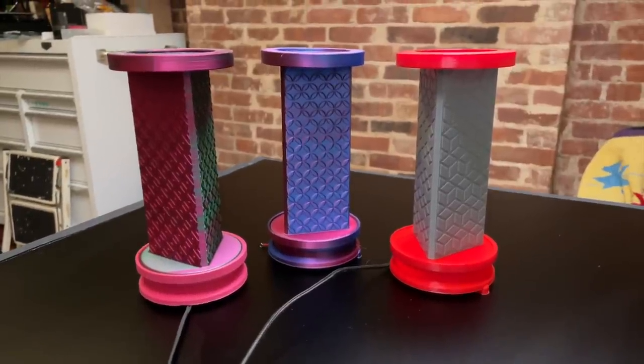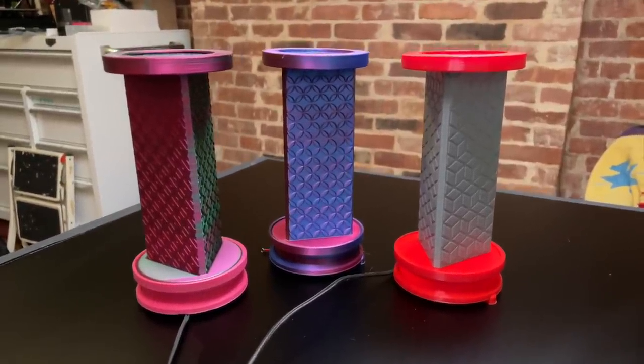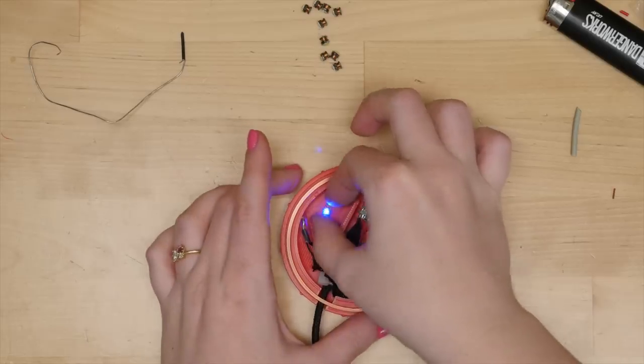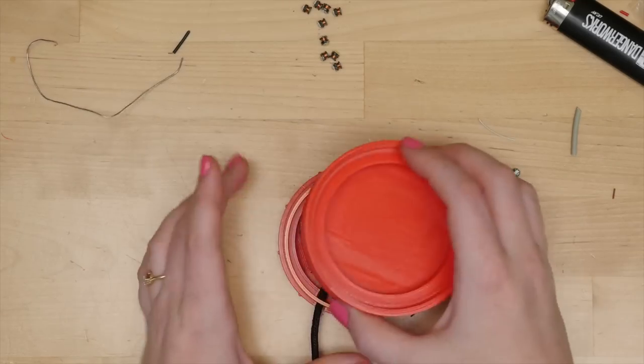Today we're building an LED kaleidoscope. This 3D printed project comes together with no glue or fasteners and contains wireless LEDs to create fun patterns. The inductive power coil lives in the base. Keep watching to learn how to make your own.